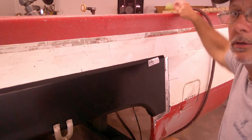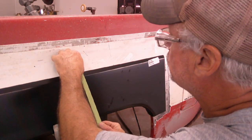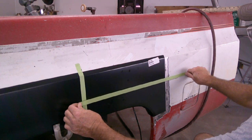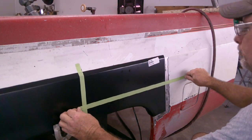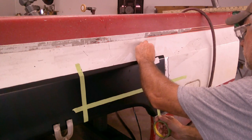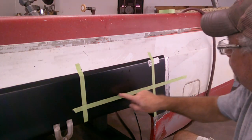Now what we're going to do is take our tape and transfer our marks from the bed to this panel. Tape a straight line — you can eyeball it, it's fine. I'm going to go right here like this, and come down the same way. Now from here I will take and cut on the outside of this tape line, and that will be the piece that goes back in to where I've already got it marked.